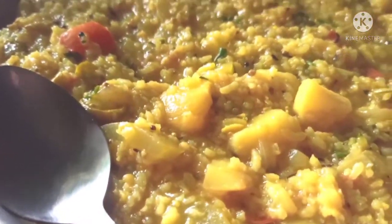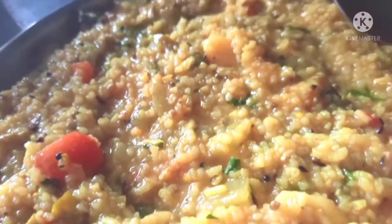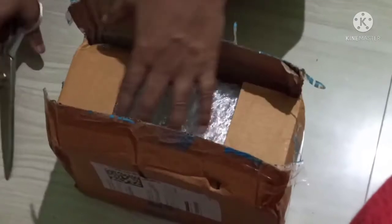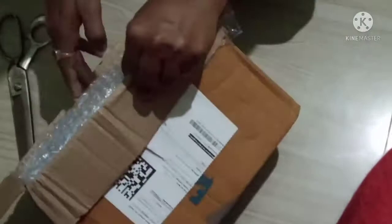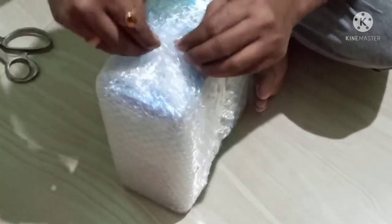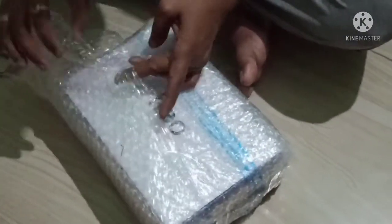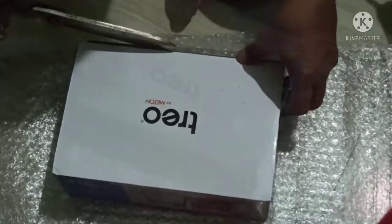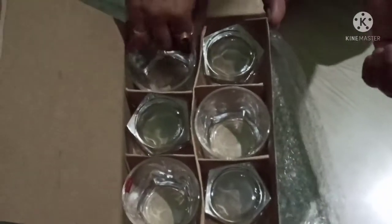A parcel had arrived this morning, so Pati Dev is unboxing it here. Let's see what is in it. What is in the parcel? Tell me, what did you bring? What happened?